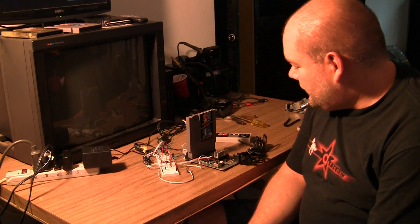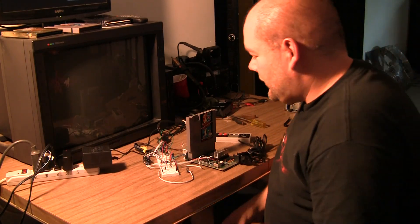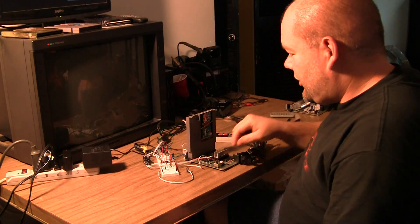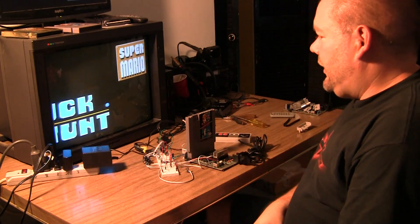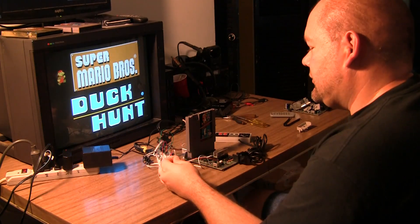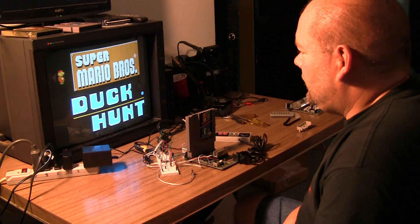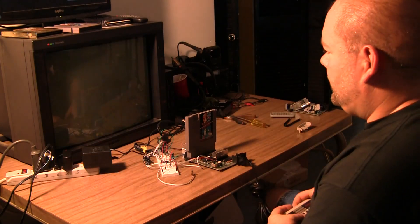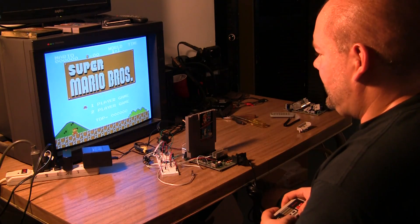I'm testing the NCS2553 as an RGB amp on the top loader. It's set for 6 decibel gain and it has 6th order filters in it. I wanted to try it against the NJM amp, and right now this is the 2553 and I think it looks just as good as the NJM.